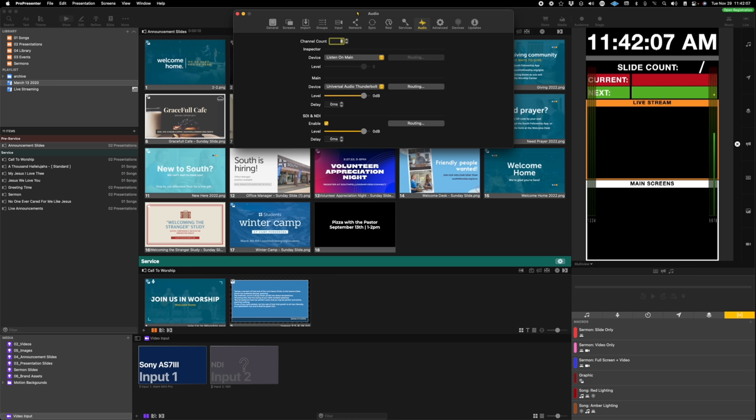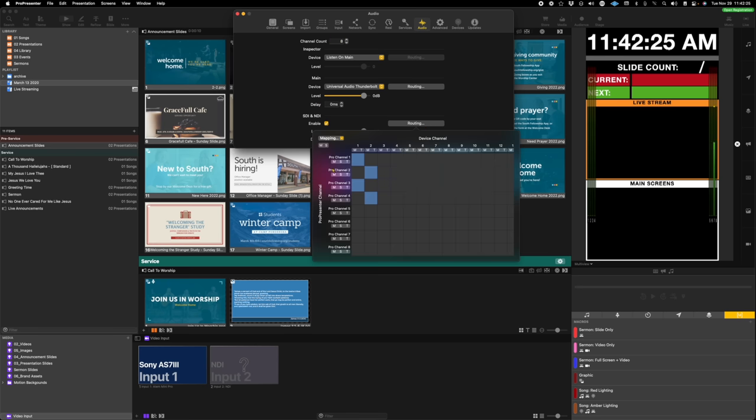Another snag: in ProPresenter, we were sending an SDI signal to the nursing mother's room and lobby but weren't getting audio there. I remembered from a previous issue — there's a checkbox in the audio preferences of ProPresenter: you need to check 'Enable NDI and SDI' so audio can go out on NDI and SDI. In the routing, you have to be on the vertical plane. In Josh's setup, we were using channels 1 and 2 to go out, but the ProPresenter channel for the console mix was 7 and 8. So instead of the horizontal plane, we had to use the vertical plane — ProPresenter channels 1-2 as well as 7-8 are sent out, but they go out on audio channels 1 through 2. SDI has 16 channels of audio — just one thing that might help you if you end up doing a similar setup.